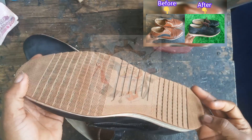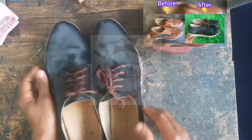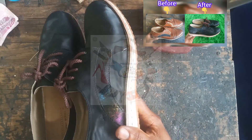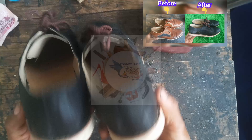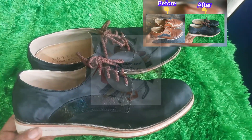I sewed it together with the band so that it stays secure for a long way. Thanks for joining me, do well to subscribe and I'll see you in my next class.